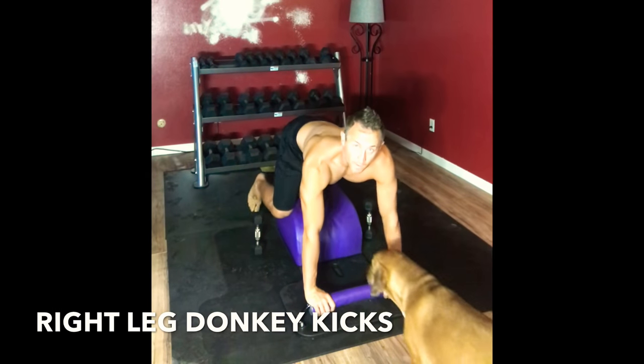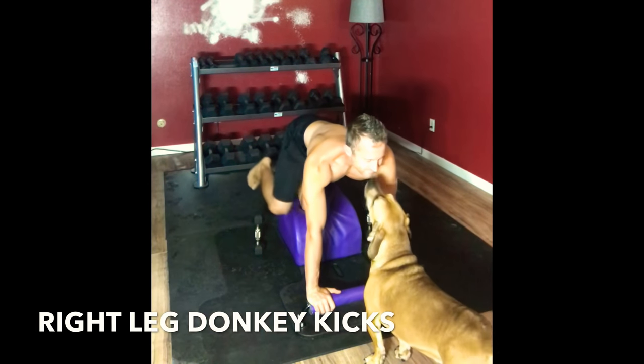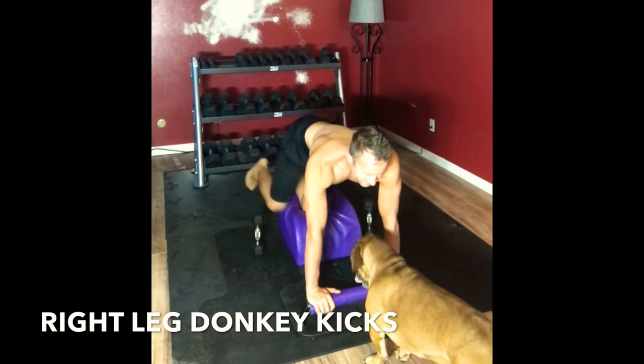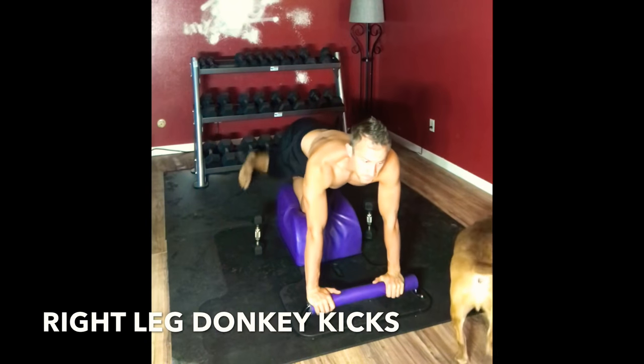Put our left knee down in the center of our mat, both hands down. Send that right leg back, lift, and extend. Bringing it in, kicking it out, inhaling on the way in, exhaling on the way out.